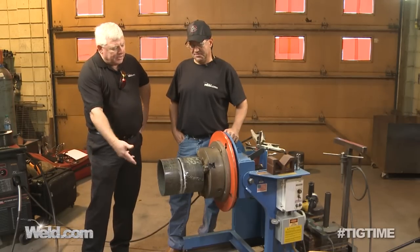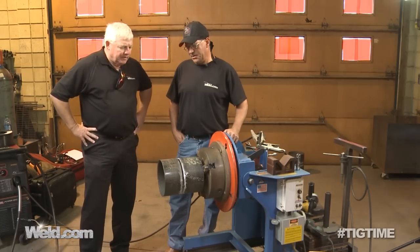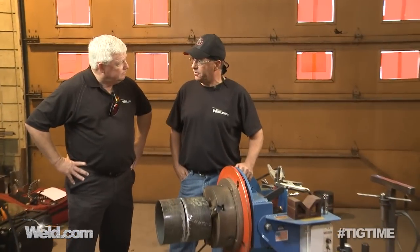Bob, what diameter is this? This is 8 inch standard wall thickness of carbon steel pipe. Now where would this be used in the industry? This would be used in refineries predominantly. This particular process and procedure would be used in petrochemical. So your curriculum teaches this on a standard basis? Yes.